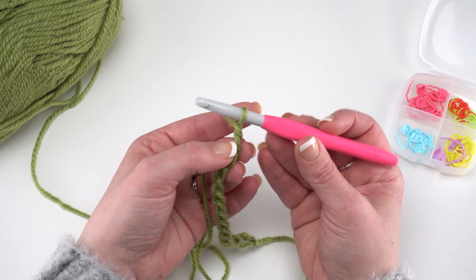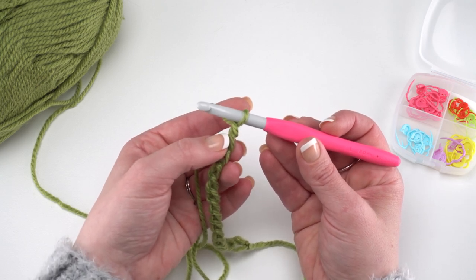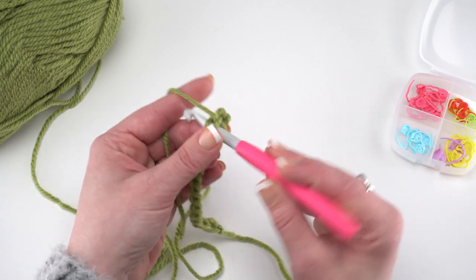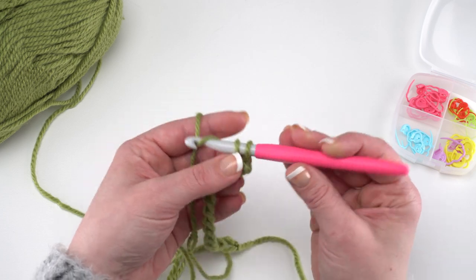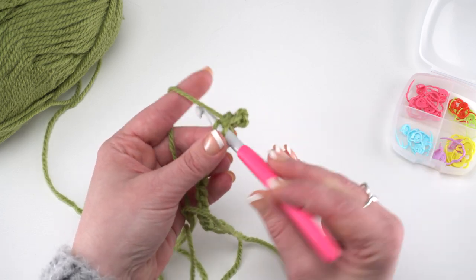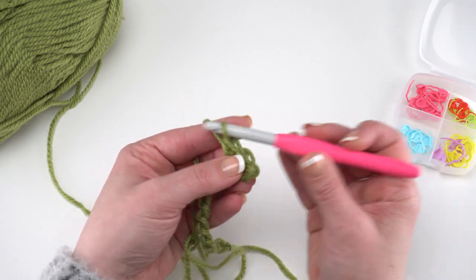We're going to skip the chain closest to our hook and then single crochet in each remaining chain across. Row 1 is quite simple right up until we get to the end. Go ahead and make your 62 single crochets, or however many you'd like to make, and I'll see you at the end of row 1.